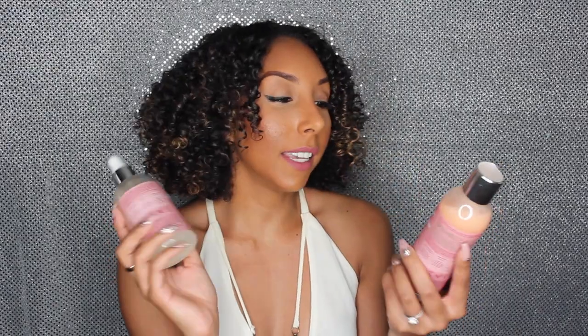Along with the shampoo and conditioner I also have two styling products: their styling gel cream and their hold mist. The first thing I have to say about this line is that it smells amazing — it's definitely the best smelling Shea Moisture line I've tried, and I've tried a lot. If you like fruity scents, this one is not fruity. This one smells like roses. Literally like roses. It has a very strong perfume floral scent. Next time you go to Target and see this, just open the bottle and take a little whiff — just take a quick smell and test the scent.